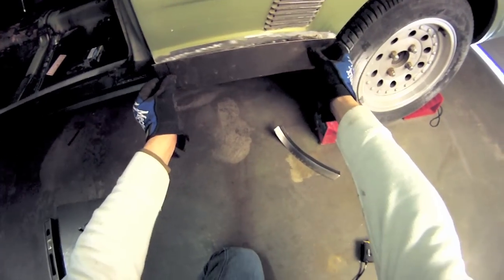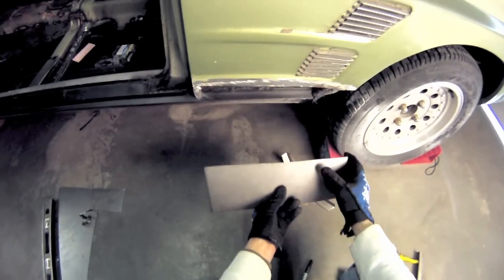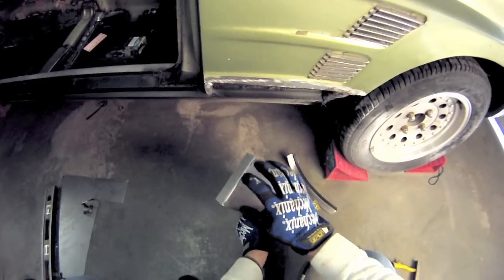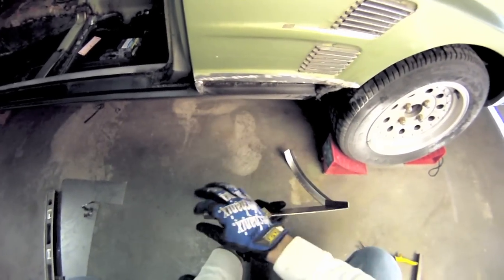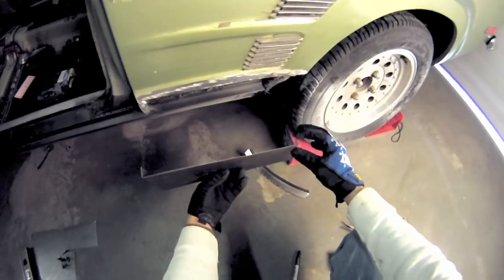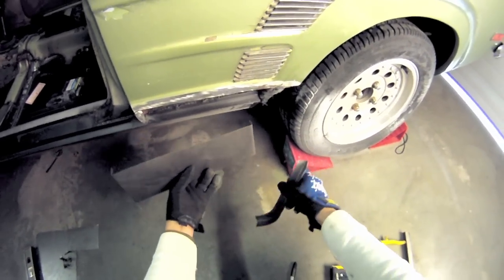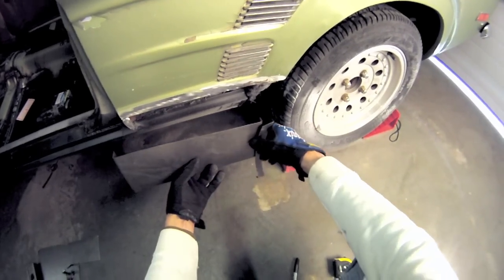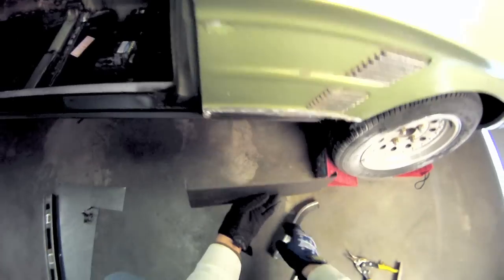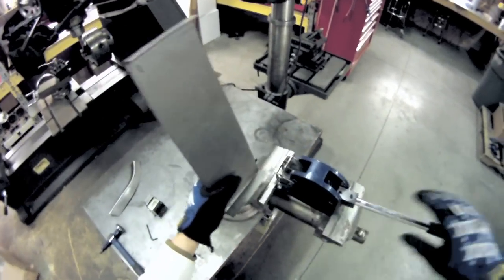Here's what we've got — our panel. We just took two 90s on here. This is the only one we really care about, the one that's going to go on the inside. The other one we're just going to use for forming and then later it's going to get lopped off and tacked onto this guy. So let's shrink this because we need to get that general radius in there — not just hang a flat piece of metal on.